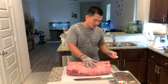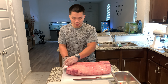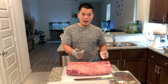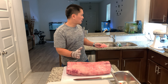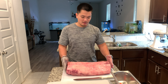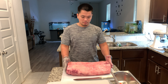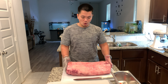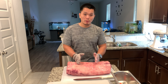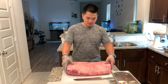This is USDA choice. There are two standards of beef: USDA choice and then Prime. This morning I wanted to buy Prime but they didn't have it. This New York top loin is the only one they had in USDA choice. I was looking for ribeyes but they didn't have any, so this is what we're working with.